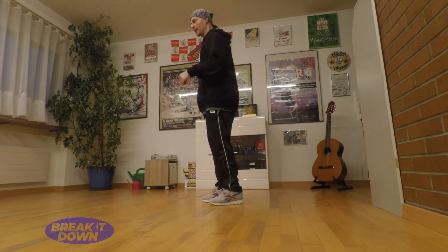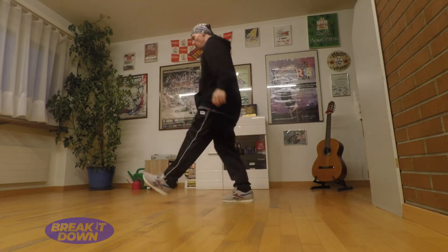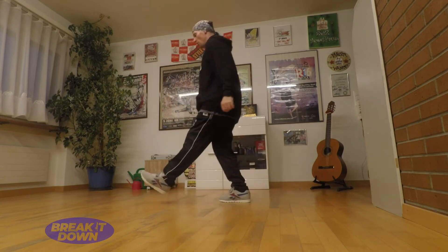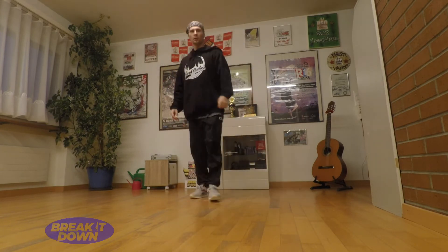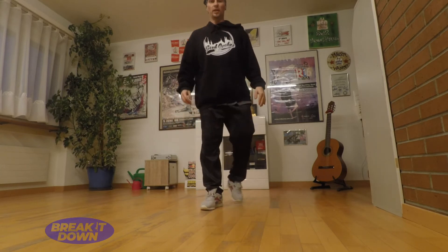So when you jump forward, the leg goes back. Back, forth. Back, forth. Back, forth. So that's the basic Breeder.